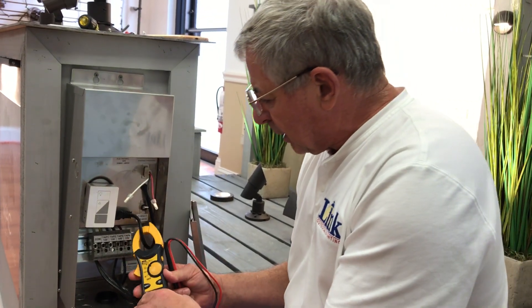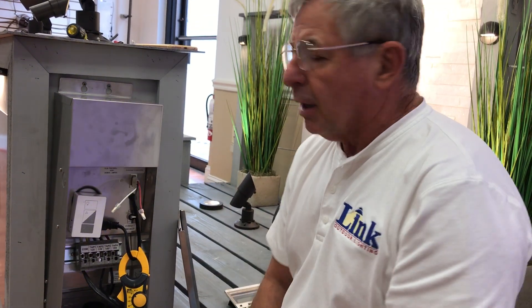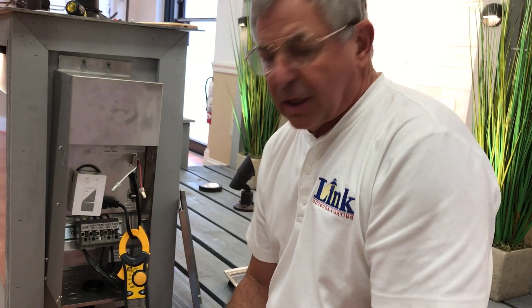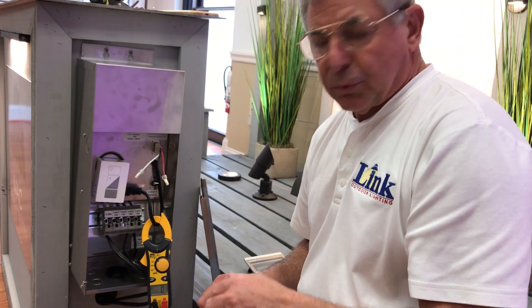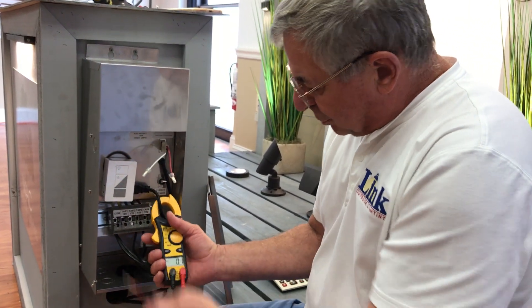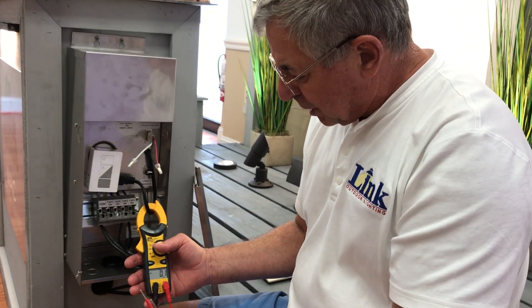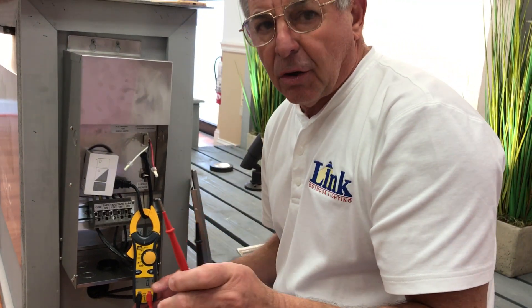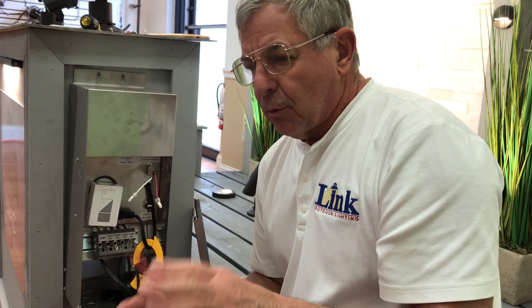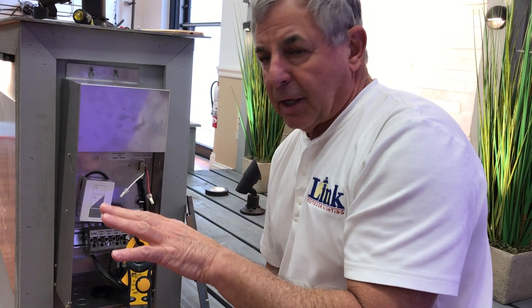We're here in our showroom at Link Outdoor Lighting. This happens to be a WAC transformer powering a nice display that the WAC guy set up, so we're using that just as a test transformer. We're talking about AC current today — most all landscape lighting transformers and fixtures run on AC current. You can use this for DC current as well, but right now we're talking about AC.